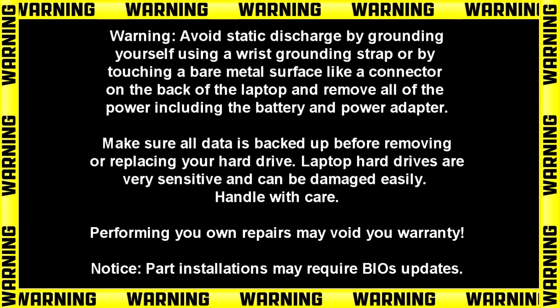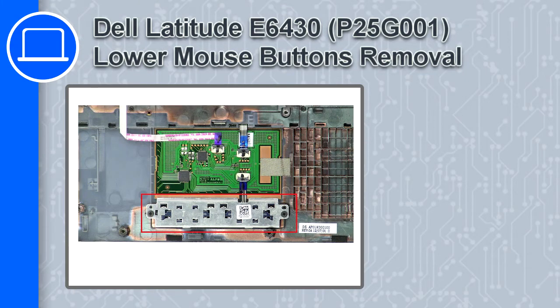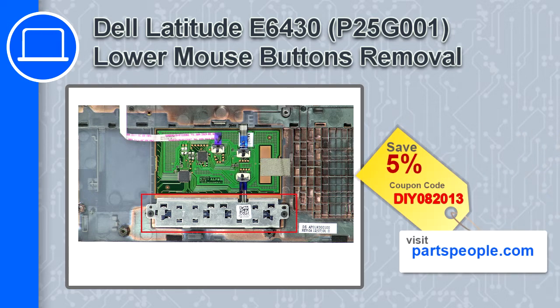Hey, how's it going? This is Ricardo, and in this video I'll show you how to remove the lower mouse buttons from a Dell Latitude E6430. If you're looking for parts for this laptop, go to our website and use this coupon for a 5% off discount.